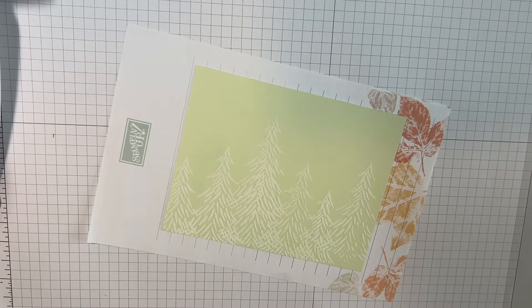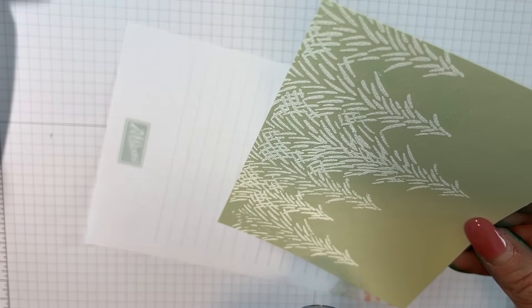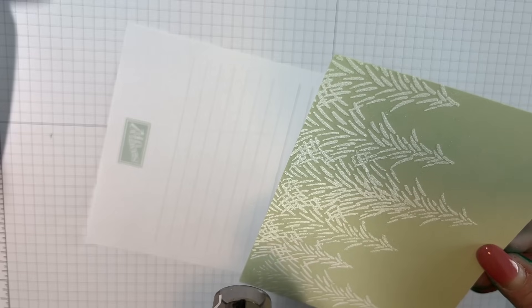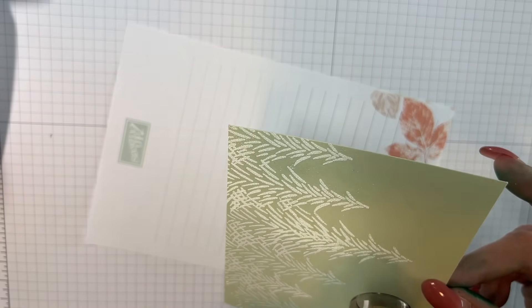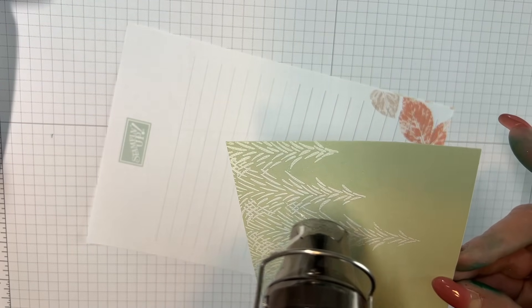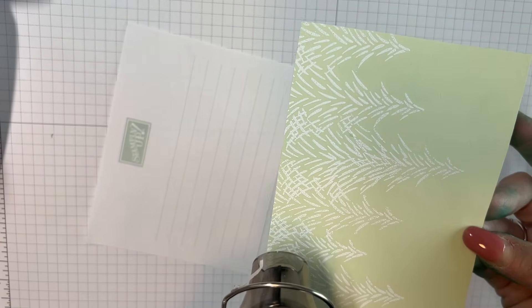I'm going to use my heat embossing gun and emboss this. And while I do it, I'll tell you why I had to clean. I'm kind of weird about having my space clean when I work, and as I've gotten older it bothers me more. I went on a little rampage — I also knit, and I knitted a really cute Santa hat many years ago, lost it, and I tore my craft closet apart looking for it the other night.